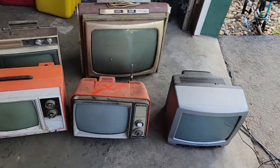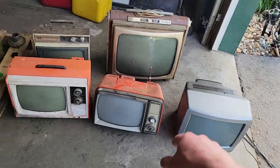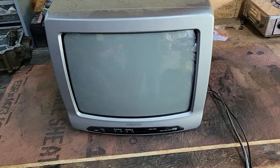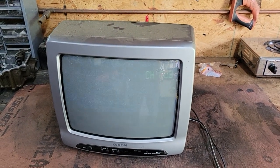We'll start with newest to oldest, so we're gonna start with the Orion, GE, Magnavox, Sharp, and then Town and Country. Alright, it's plugged in. What a surprise, it works. No menu either. I think our speaker's open. Shall we get the signal generator out here? Do we even care about this thing that much?